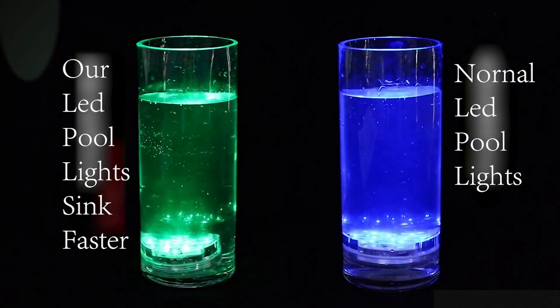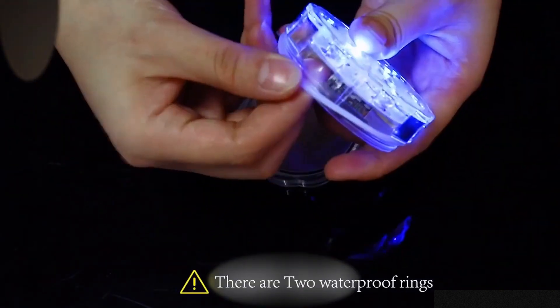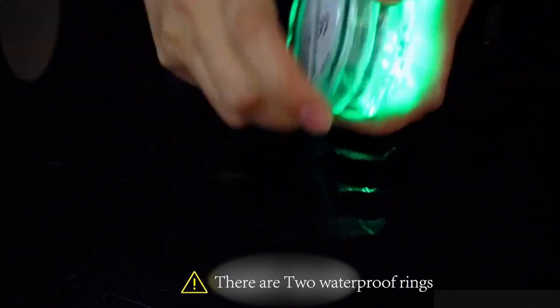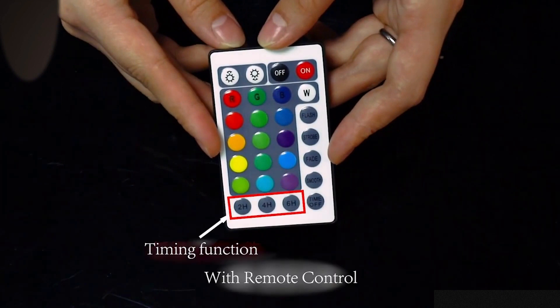It is also excellent for home decoration, so you can place it anywhere it fits well. It is so easy to use and it contains a remote control that will allow you to change the color of all lights at the same time and change light intensity.